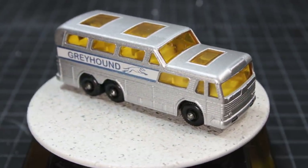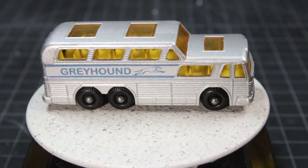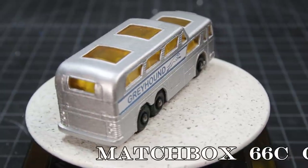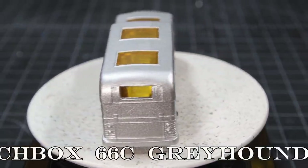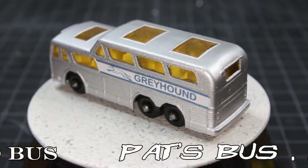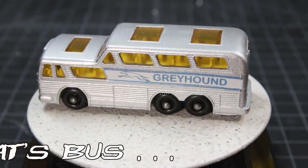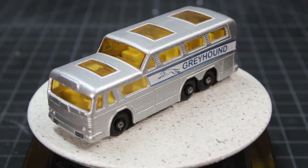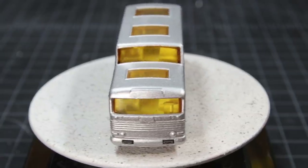Hey, stick around after for an episode of the bench. This is the Matchbox 66C Greyhound bus. I'm Time Rider, and I'll leave the light on for you.